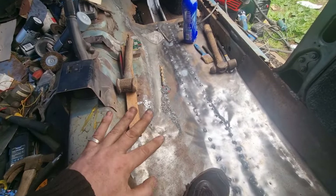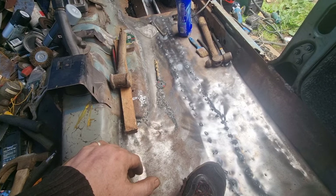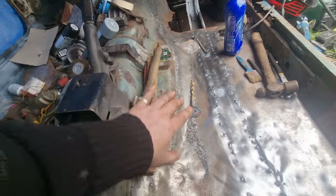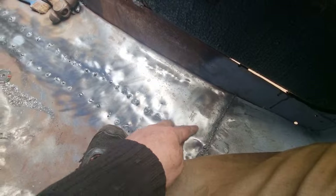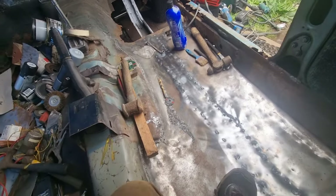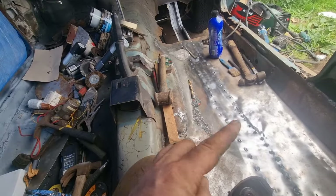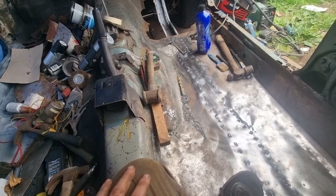It didn't really take me that long, a few days to do this floor. It's all welded all the way around there, just like you would if you put in a new floor. So from here, all the way up to there, is one piece. I kind of wish I did that on this side, because it looks a lot nicer, but it is what it is.